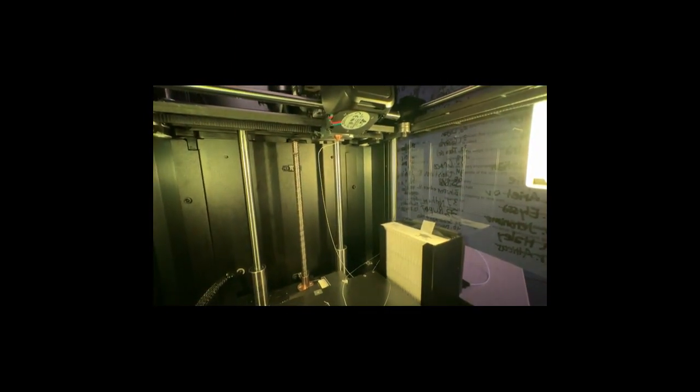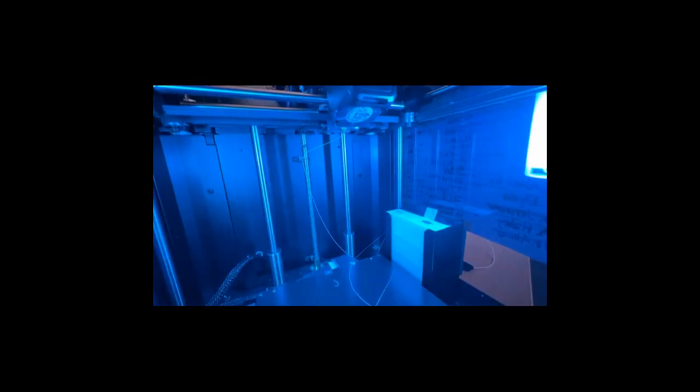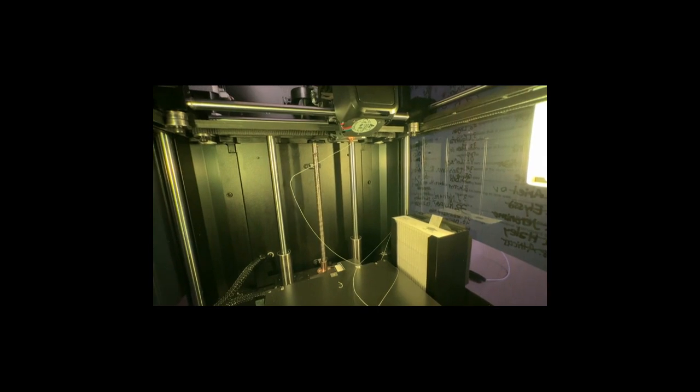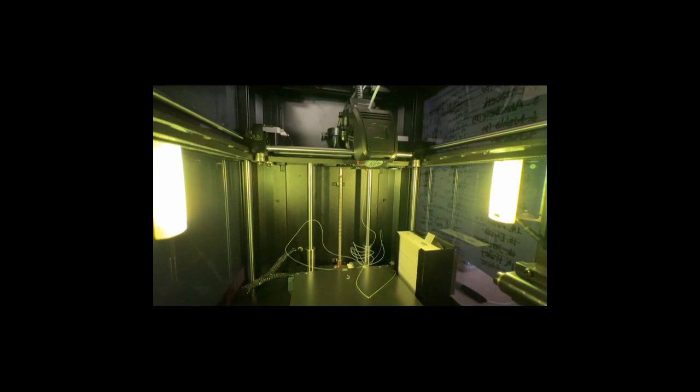Keep holding onto the filament as you feed it through. You'll soon feel the filament coming out of the extruder nozzle. If you show the inside of the printer, you can see that filament has come out and it's still coming out because I haven't stopped the loading process yet — it will keep going until I press the button that says touch OK button to load stop.